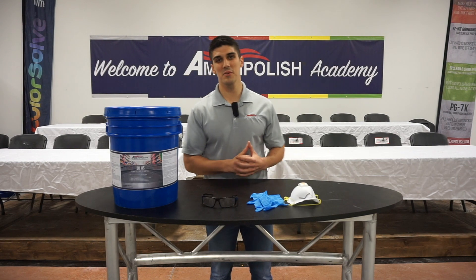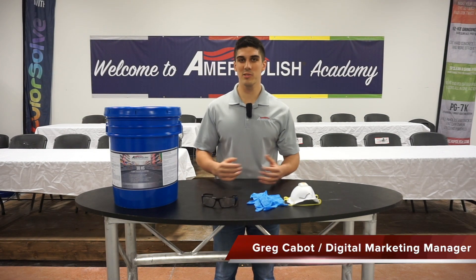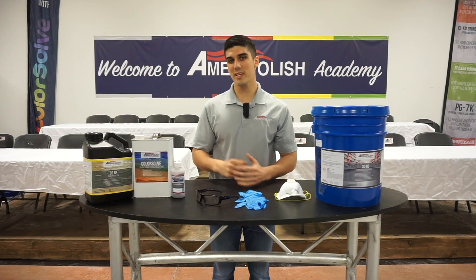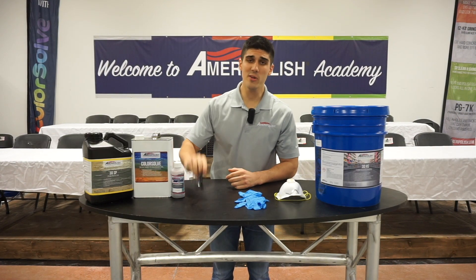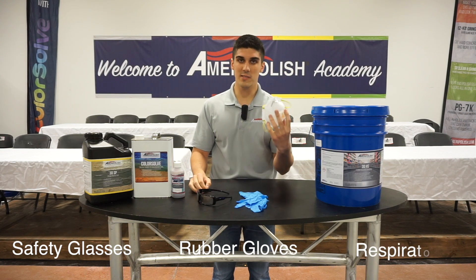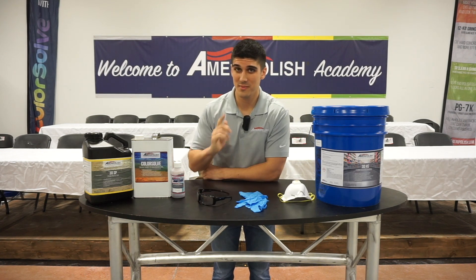Hey everyone, welcome back to another episode of Ameripolish Academy Online. My name is Greg Cavett and today's topic is 3DHS densifier. Before we get started, let's talk about safety. You're always going to need a pair of safety glasses, some rubber gloves, and a respirator mask. And always remember, safety first.